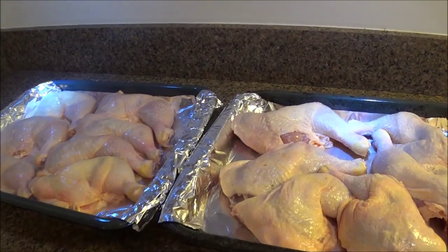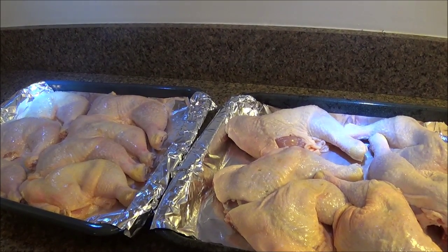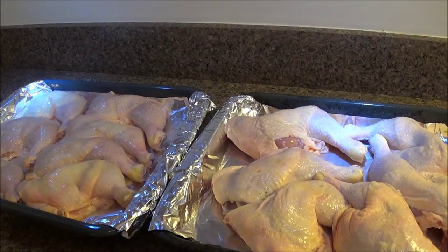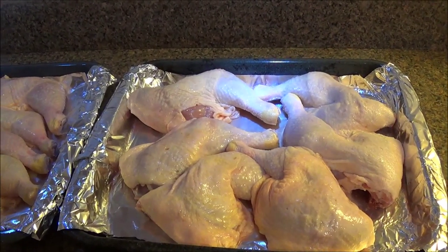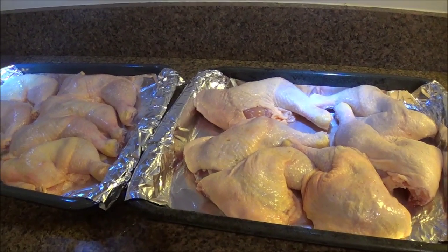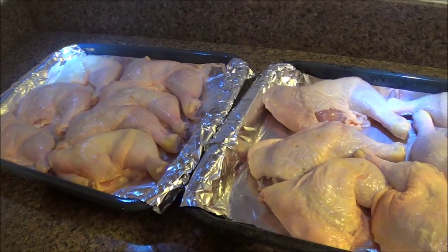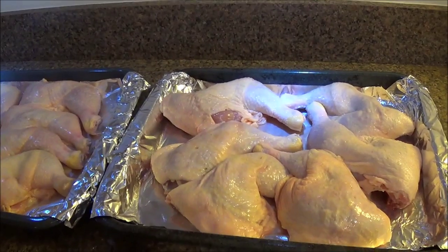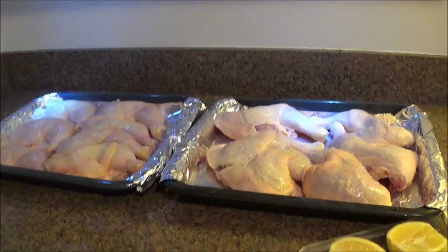I highly recommend chicken leg quarters because drumsticks have skin all around and you have to rotate them. Leg quarters have skin mainly on one side, so you don't really have to flip them. Here I have a 10-pound bag of chicken leg quarters split into two trays — already washed and trimmed — with the skin facing up.